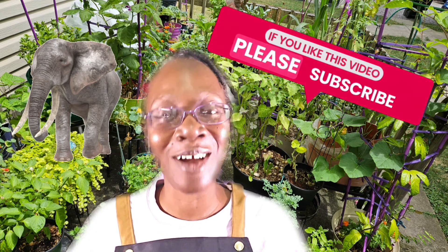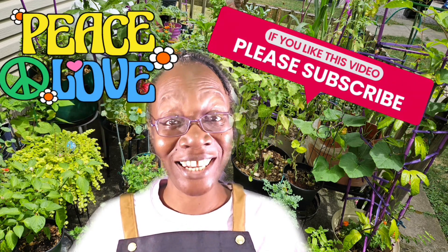I appreciate you taking your time to watch me vlog about my garden. Peace and love, my garden comrades. I'm out.